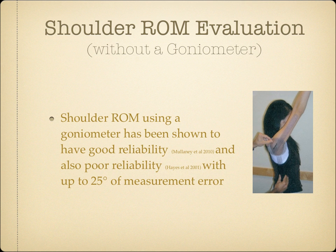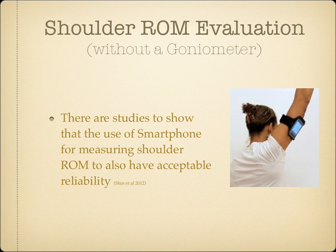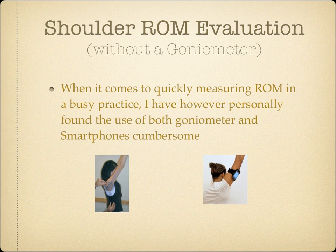Shoulder range of motion using a goniometer has been shown to have good reliability in some studies and also poor reliability in other studies, with up to 25 degrees of measurement error. There are studies showing that the use of a smartphone for measuring shoulder range of motion also has acceptable reliability. However, I have personally found the use of both goniometer and smartphones cumbersome in a busy practice.